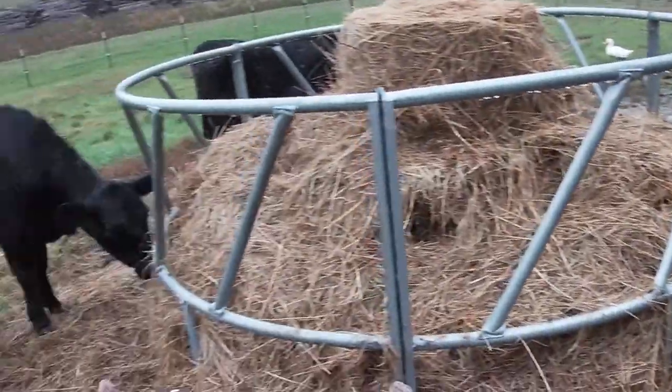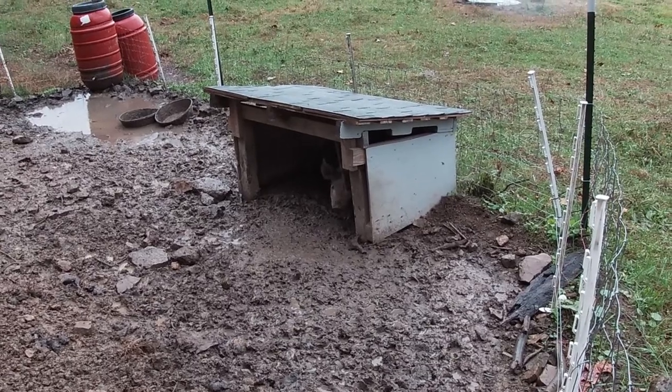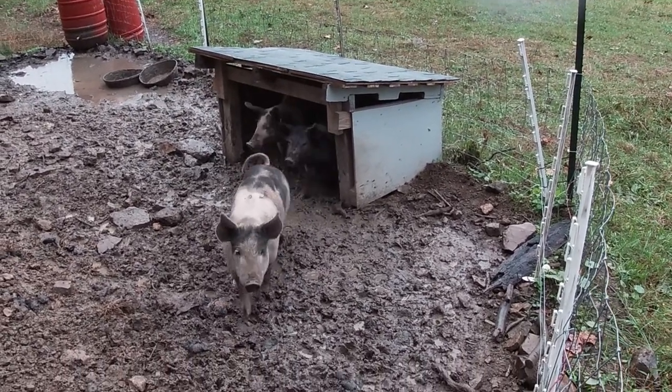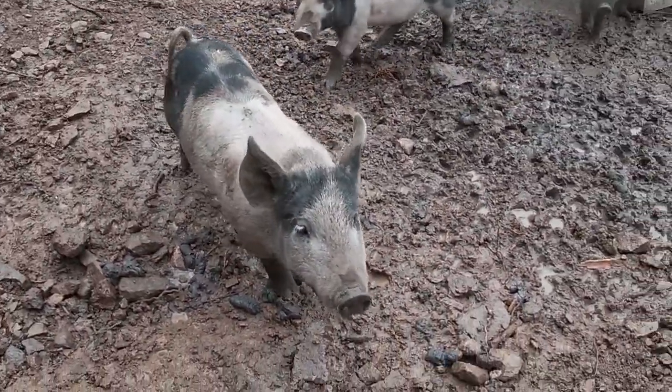Let's go check out and see what the pigs do in the rain. Yep, there they are. Look at you all hiding out in there. You think I'm going to give you some more food? Is that what this is?